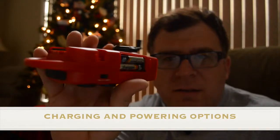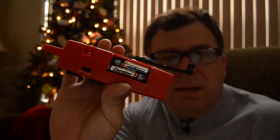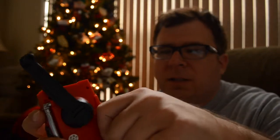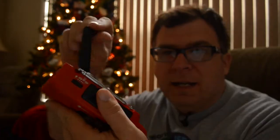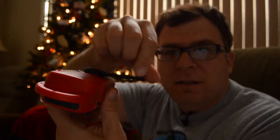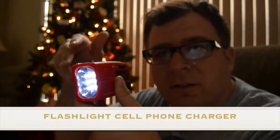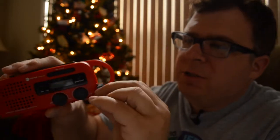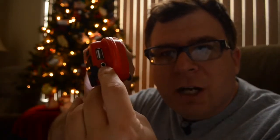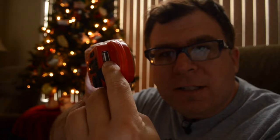The device uses a non-proprietary lithium battery, kind of like a cell phone battery, with AA batteries as a backup. You can recharge the rechargeable lithium battery with the hand crank, solar power, or through the USB charger. The flashlight turns on easily here — quite bright.